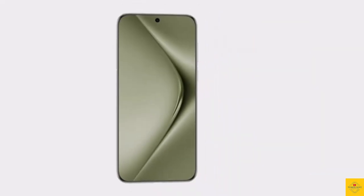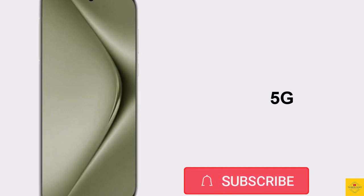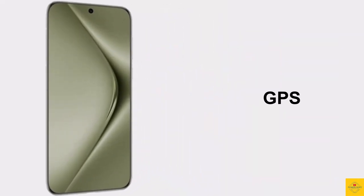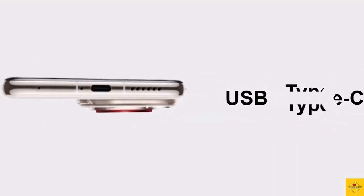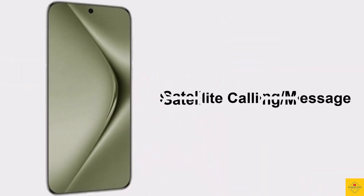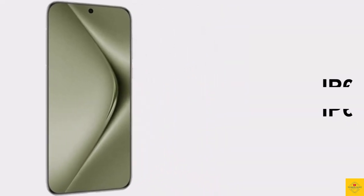Additionally, the smartphone features an under-display optical fingerprint sensor for biometric authentication with face unlock. Connectivity options include dual SIM 5G, dual-band Wi-Fi 6, Bluetooth 5.2, GPS L1 plus L5, USB Type-C with headphone jack, stereo speakers, USB Type-C 3.1 Gen 1 charging port, BDS satellite calling and messaging support, infrared remote control, IP68 dust and water resistance, and NFC.